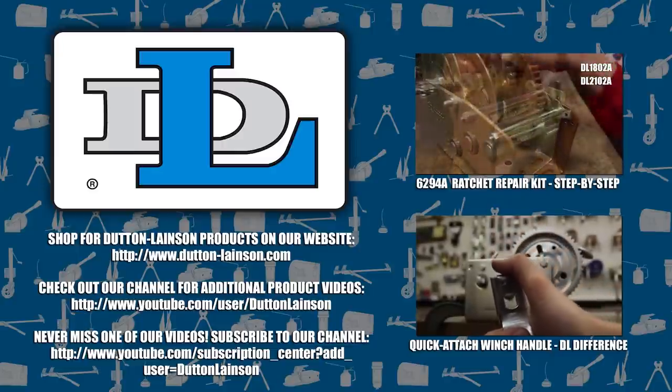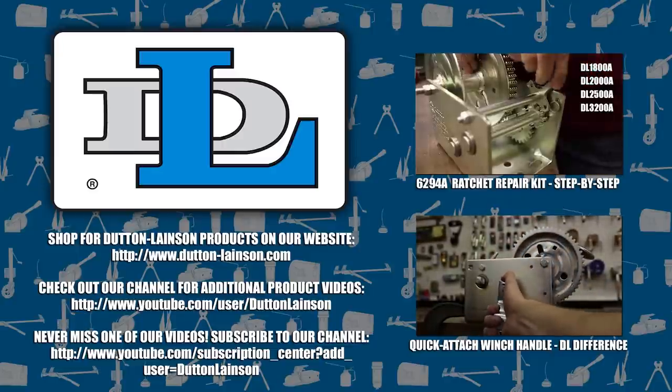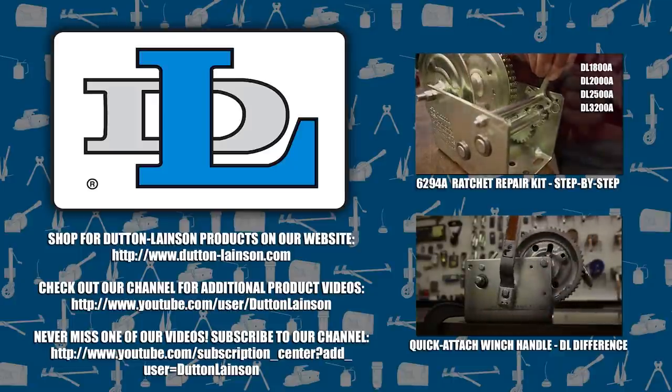Thanks for watching! If this video was a help to you, please like it and subscribe to our channel to check out more of our videos. For more information on all of our products, visit our website at DuttonLainson.com.